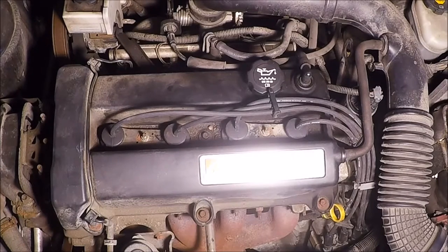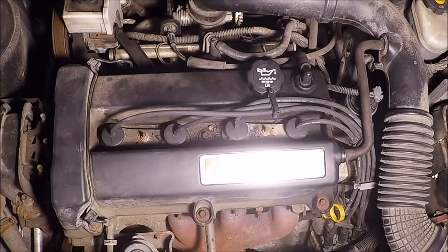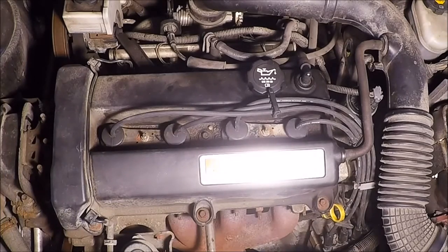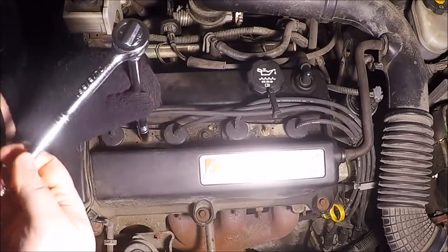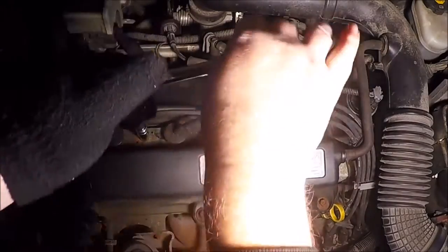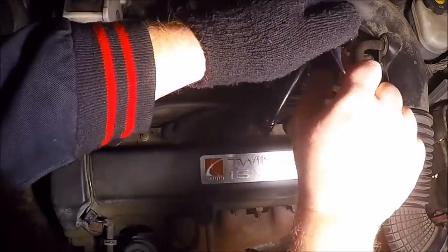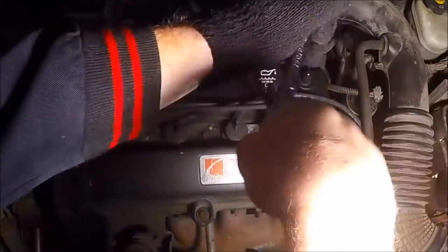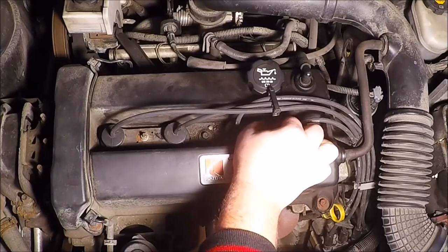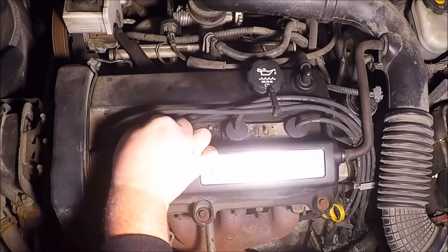Now we're over at the vehicle. We've got a couple of 10-millimeter bolts to get off — one right here and another one right here. You don't have to use the extension on this part, but I like to use it for convenience so I have something to hold on to with my other hand. I just loosen them and then do them by hand. I always set them out of the way so I don't lose them.